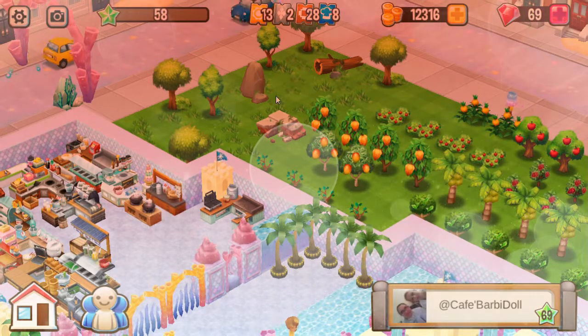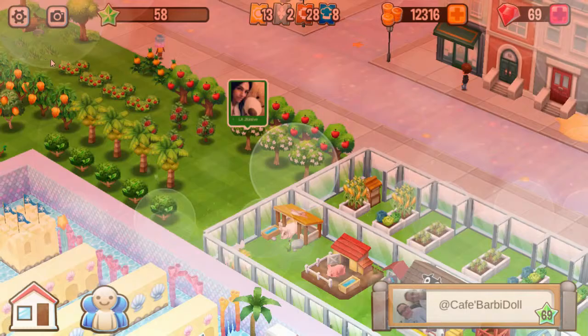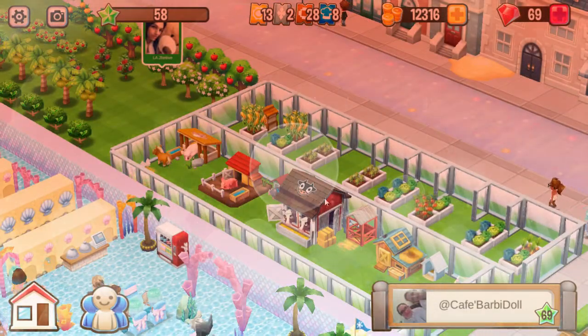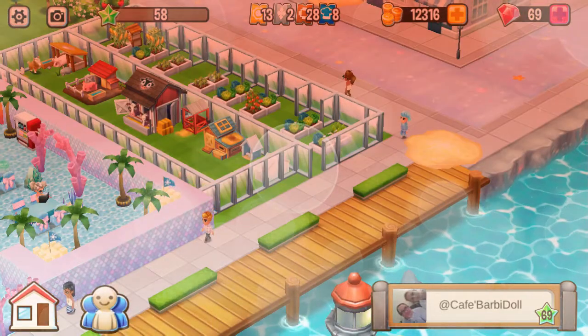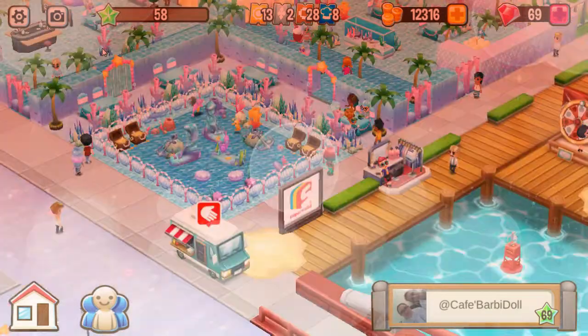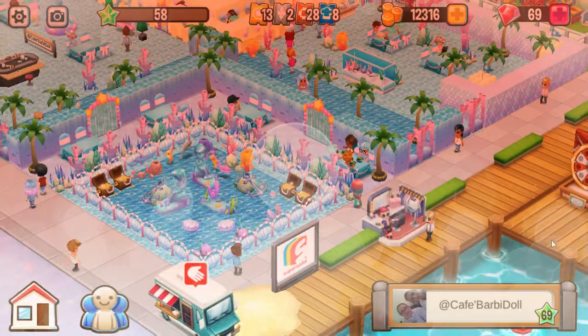Look at that. You've got your trees and bushes. Beautiful. I love how you design your house, it's really cute. Very nice, beautiful. Of course, I love the fountain area. Look at that, it's so pretty with the two anchors.